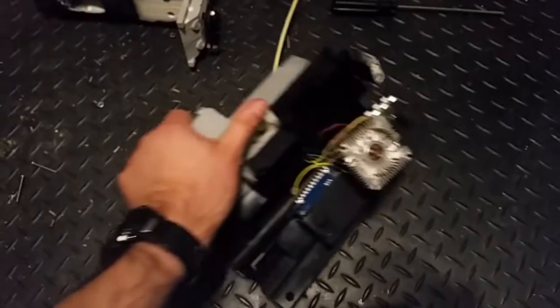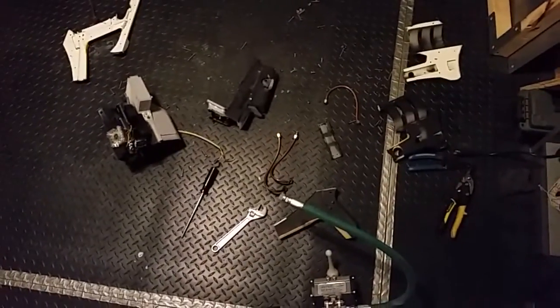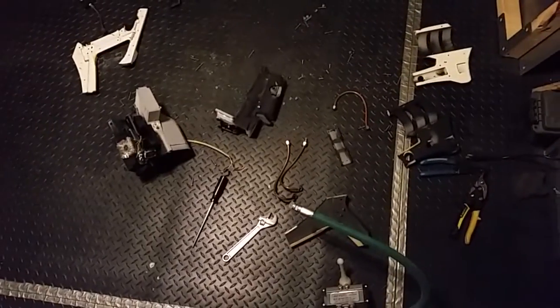The electronics component — it's just one big brick of electronics that I'm going to have to mess with. That's the entire railgun disassembled. I hope you guys enjoyed. Thanks for watching.